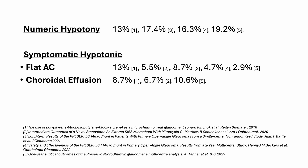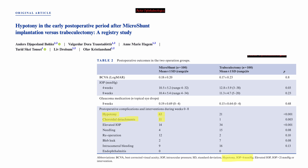In the literature, the numbers for numeric and symptomatic hypotony fluctuate quite a bit. Numeric hypotony is usually around 15%, and symptomatic hypotony seems to be between 5 and 10%. However, there are some studies that mention much higher hypotony numbers. As surgeons, we always have to aim for perfection and the lowest possible complication rates. Therefore, it's our duty to find changes in our technique to bring those numbers down.